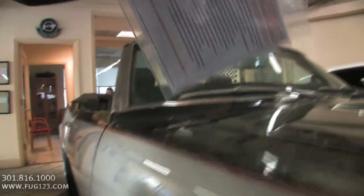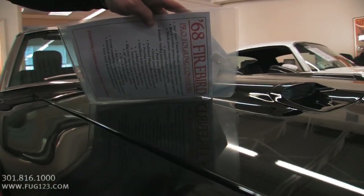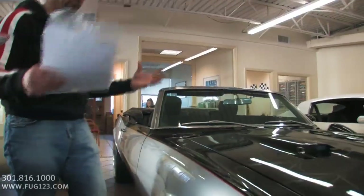You probably can't see it in silver with the bright lights, but check this out — look at that, man. You can read everything on there. You can read what time it is on there. That is cool. Beautiful, beautiful paint.